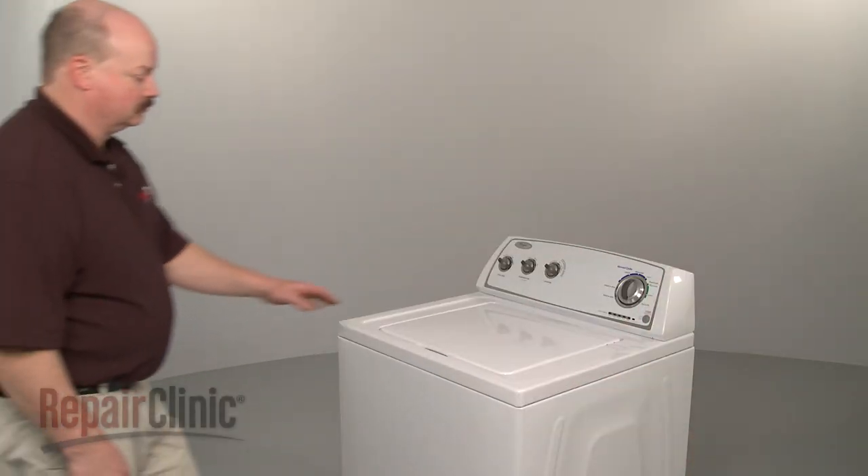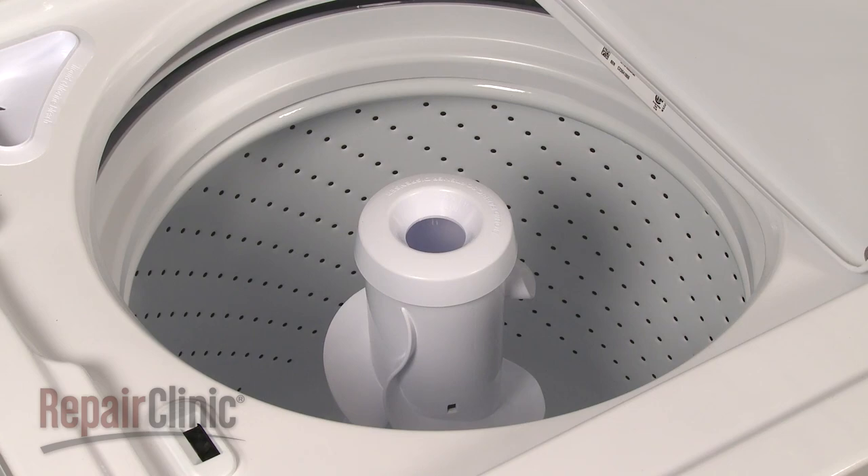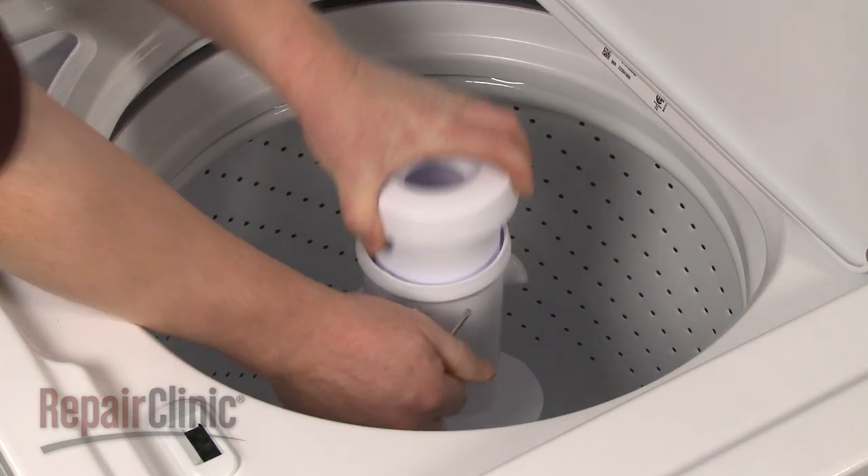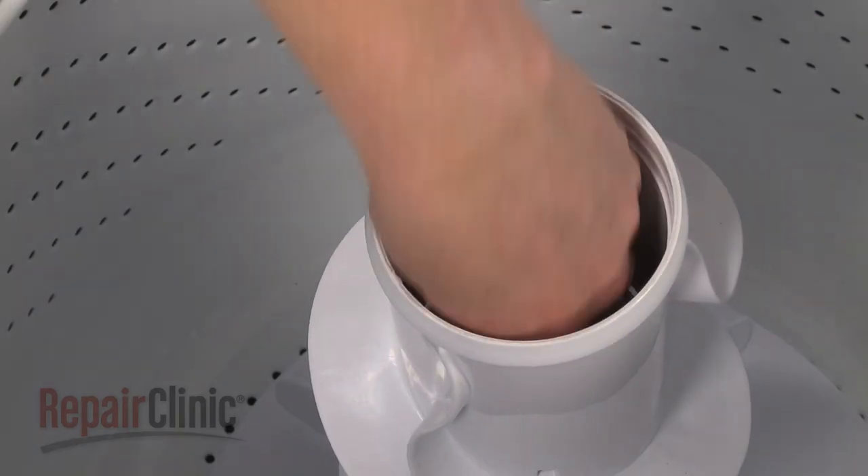To replace the agitator on your washer, first remove the fabric dispenser. You can use a flathead screwdriver to help pry it off if necessary. Then pull out the agitator cap.